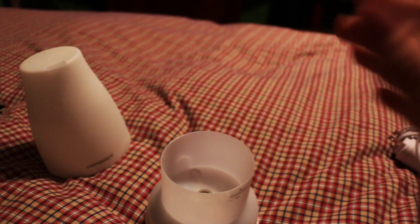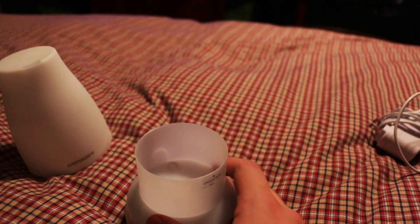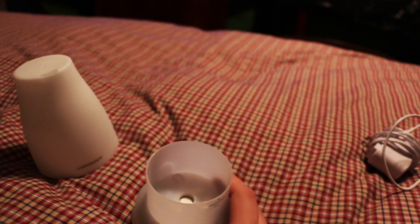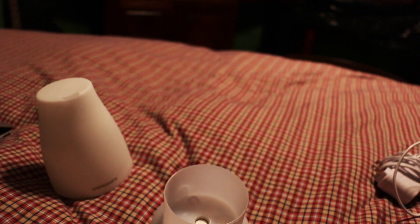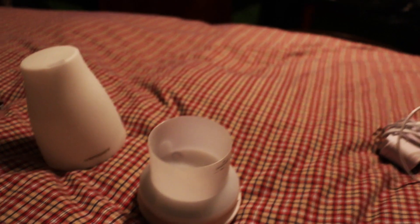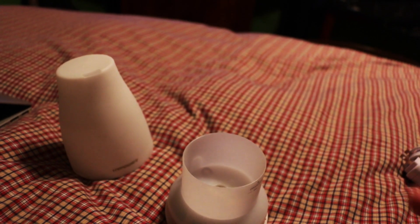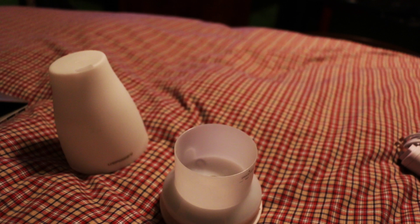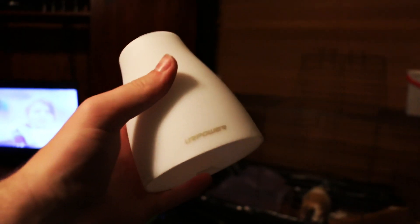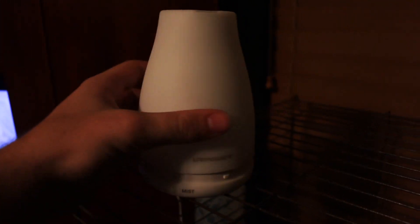Get your oils — they do not come with this, you have to buy them separately. I got a pack online on Amazon for about 19 dollars, which is fairly cheap. It came with about five different oils. You pour in however many drops you want depending on how potent you want it — one drop won't be very strong, but obviously more drops makes it stronger.